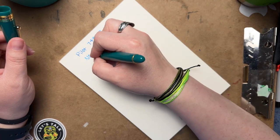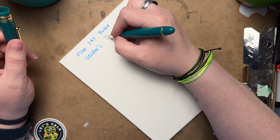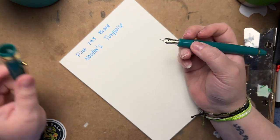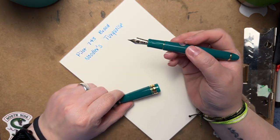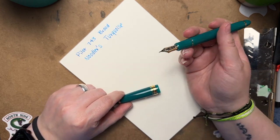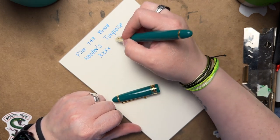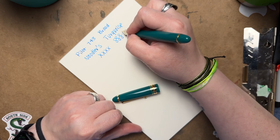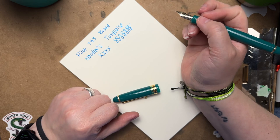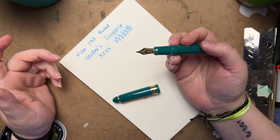I got it in a broad, so I'll do a quick writing sample. The ink that's in it right now is Noodler's Turquoise — I think that's what it's called. It used to be Noodler's Navajo Turquoise, but they rebranded or changed a lot of names, so I think they just changed it to Noodler's Turquoise. You can correct me in the comments if I'm wrong, because I really just don't remember all the ink name changes.